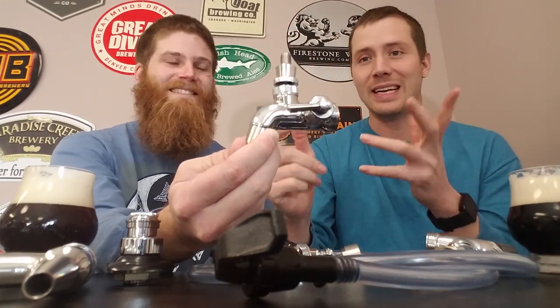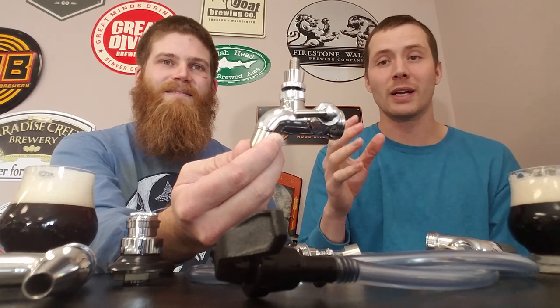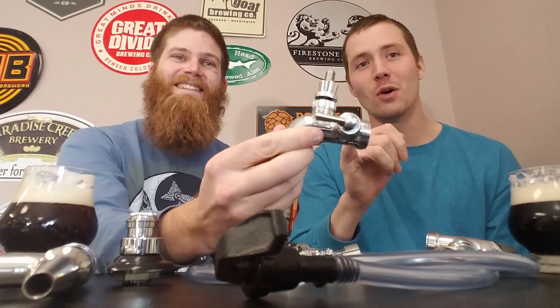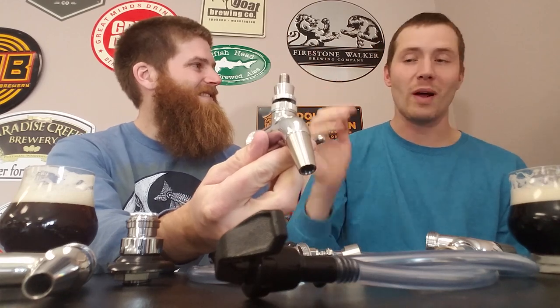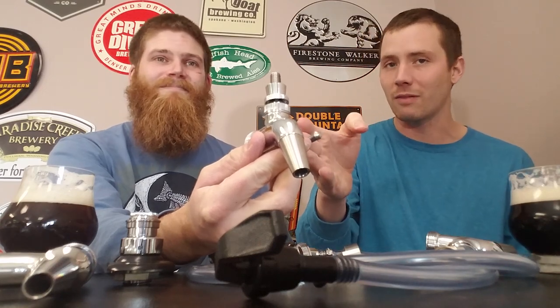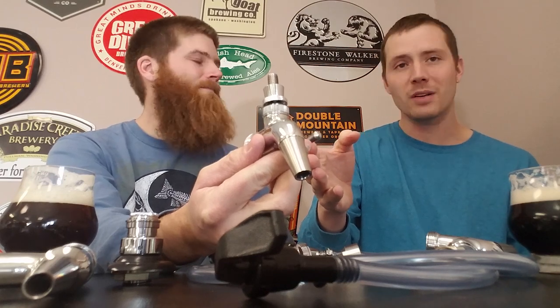Finally, the crème de la crème faucets are called flow control faucets. Flow control faucets let you adjust the resistance in-line right from the faucet itself, so if you haven't calculated the exact line length or pressure needed, you can dial it in from one end. If you want to go all out, flow control is definitely the way to go. They are a bit more expensive, but since Intertap entered the market the overall price of forward-sealing faucets has plummeted — these used to cost $85 per faucet with Perlick and now they're just under $50.